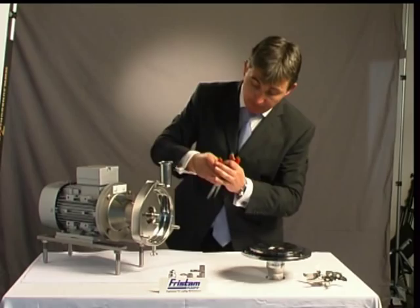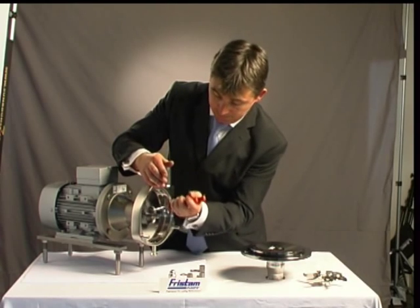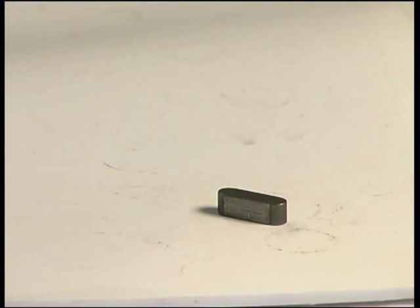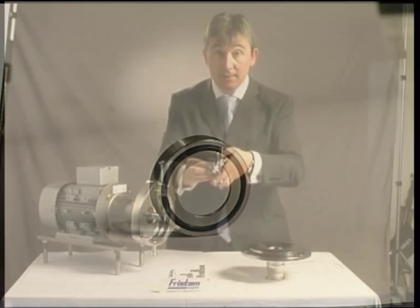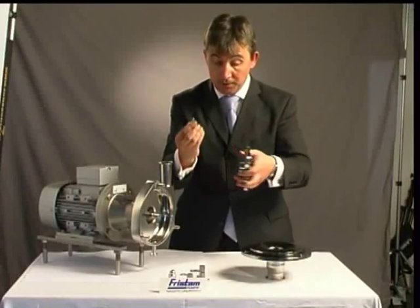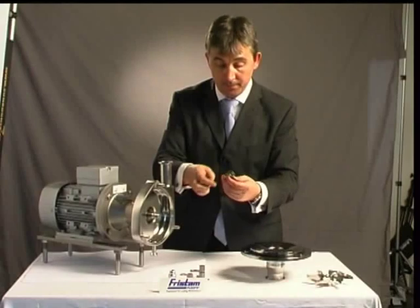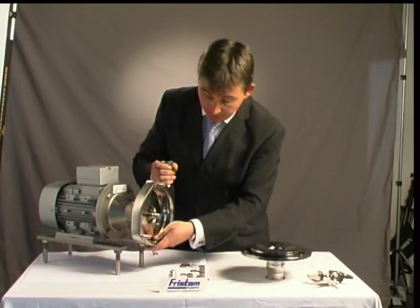We've got a key on the shaft here — we just pop that key off. Bear with me, I'm just doing everything back to front at the moment. There we go, key off. And we've got, first of all, a tappet here — it's like a bush which the impeller pushes against. We can see it's got an O-ring on there, so that seals it against the impeller. That's pushing against a spring — it's positively driven there. You can see it's got a little cut-out there which the spring inserts into. Pop that down. Very simple construction.